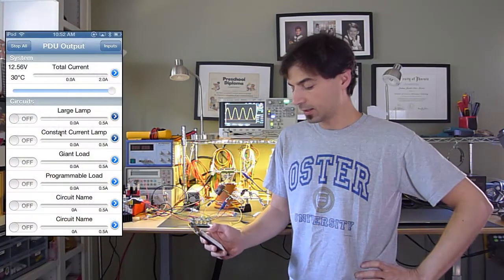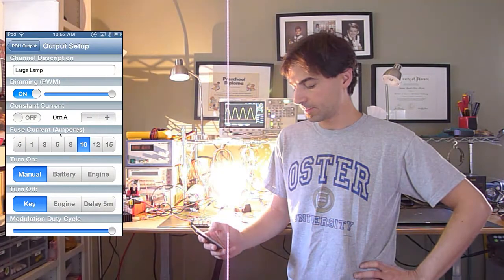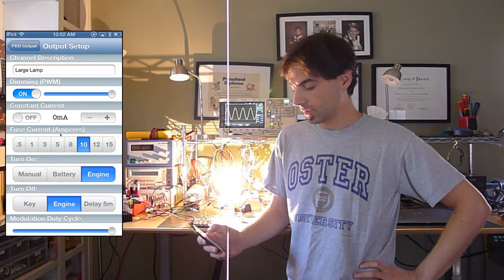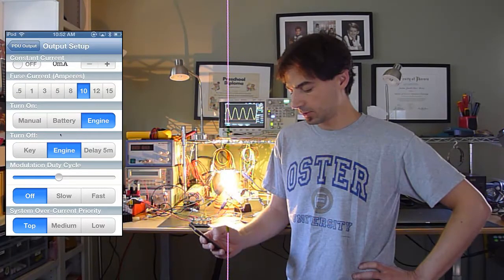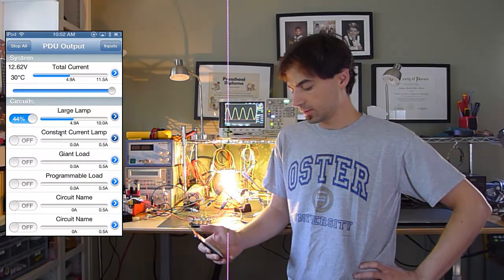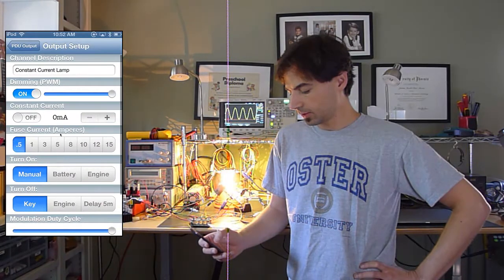Let's show you how that works. Let's put the screen on here and program the first circuit — large lamp. We will set it up as a 10 amp circuit. We will tell it to turn on with the engine and turn off with the engine. Why don't we dim that down a bit and make it modulate fast. Let's save that and turn on a constant current circuit.